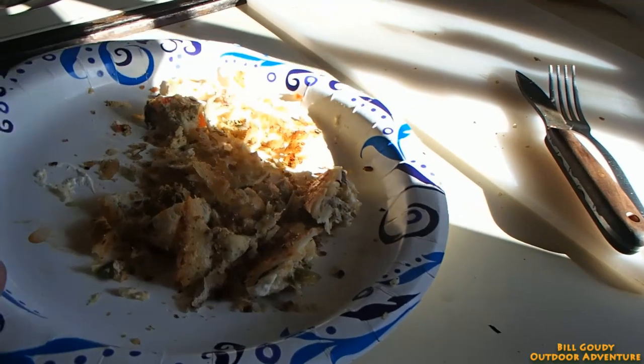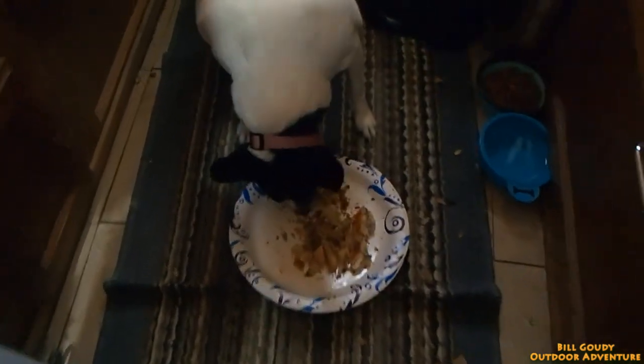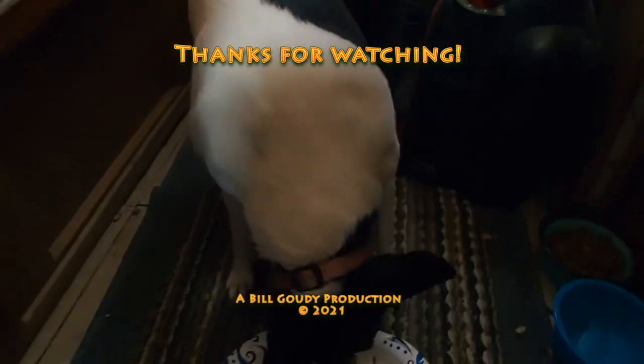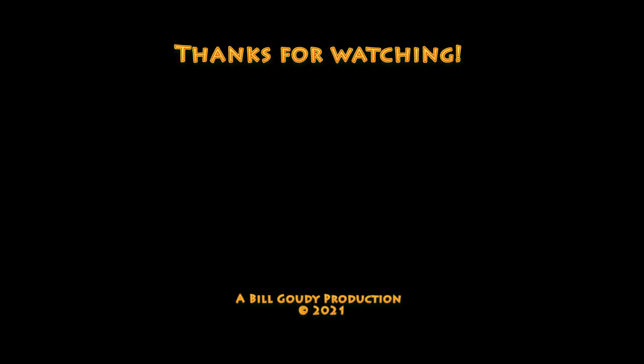Bill Gowdy out for now. Thanks for watching, I really do appreciate it. Bill Gowdy and Lucy Lou out. I'm going to see if it's Lucy Lou approved. Looks like it's Lucy Lou approved to me. Ha ha ha. Good stuff!